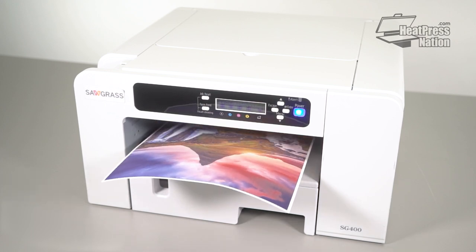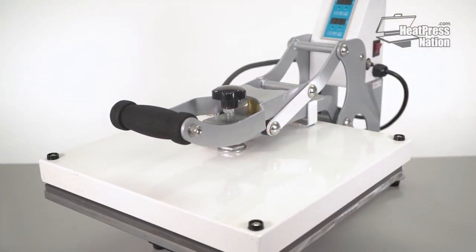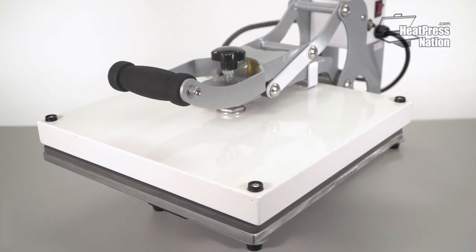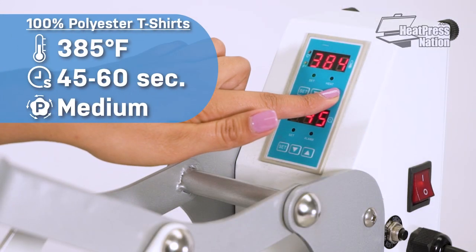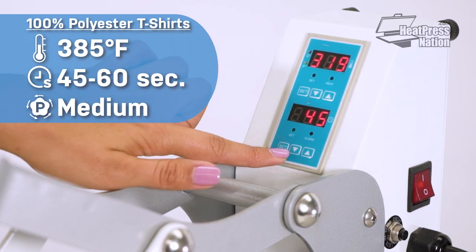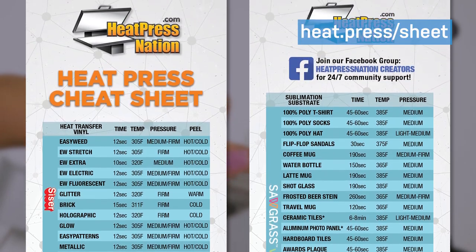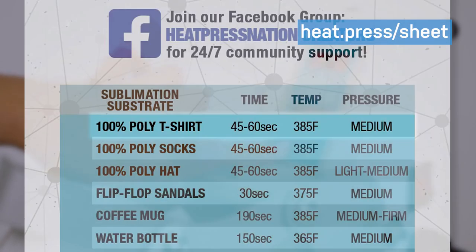The best way to apply sublimation paper is with a heat press. Their large heating elements can easily cover standard paper sizes. Setting up your machine for sublimation will mainly depend on what type of substrate you'll be pressing. Our heat press cheat sheet includes go-to settings for many popular sublimation applications.